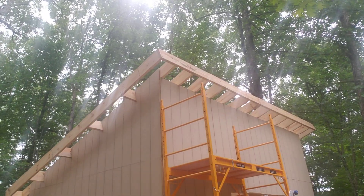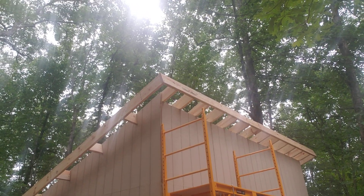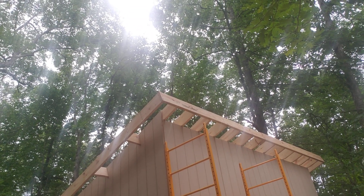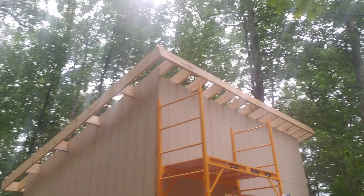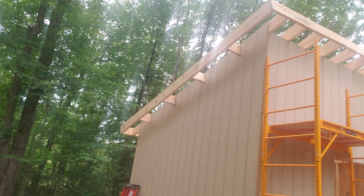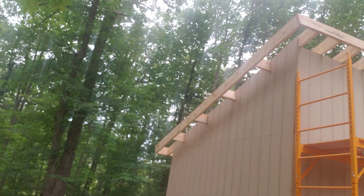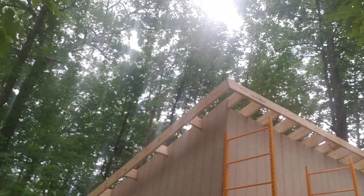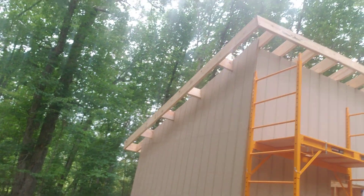Then I finished the front and back, put the fascia boards on, and ran my outside rafters. I rigged up a couple of little boxes — basically boxed in the front and rear fascia boards. Since I'm working by myself and those are almost 16 feet long, I sat one end in the box, lifted it up onto the scaffold, climbed the scaffold, and stuck the other end in the box, then clamped and screwed them in.